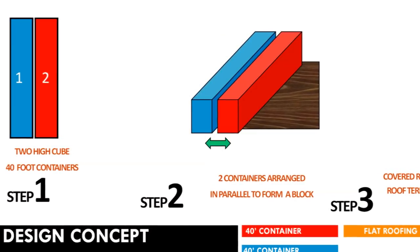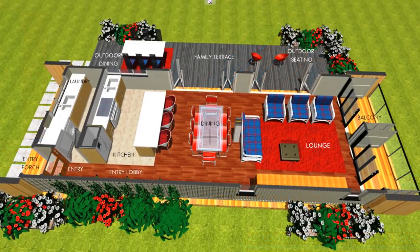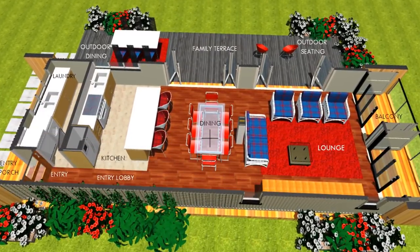This modular design uses two 40-foot shipping containers to create a 640 square foot Inbox living module. This open plan living module is designed to accommodate the following salient features.